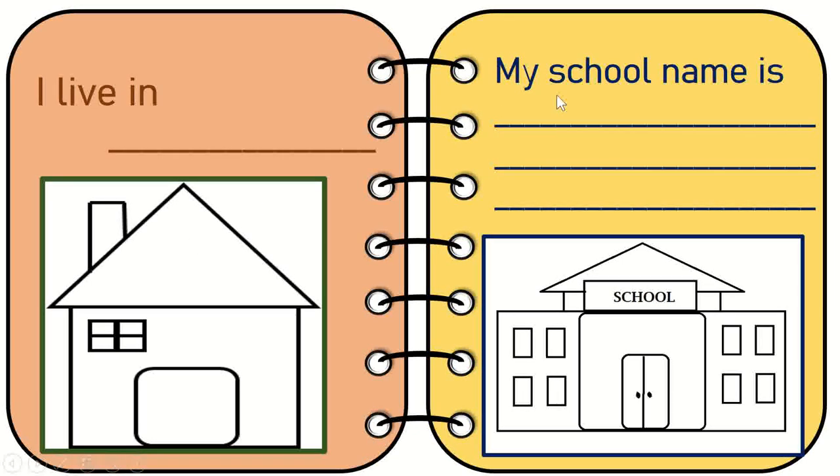The next I have is 'My school name is.' They're going to write the school name and they can draw a model of the school here and color it, or they can also stick a picture of their school here.